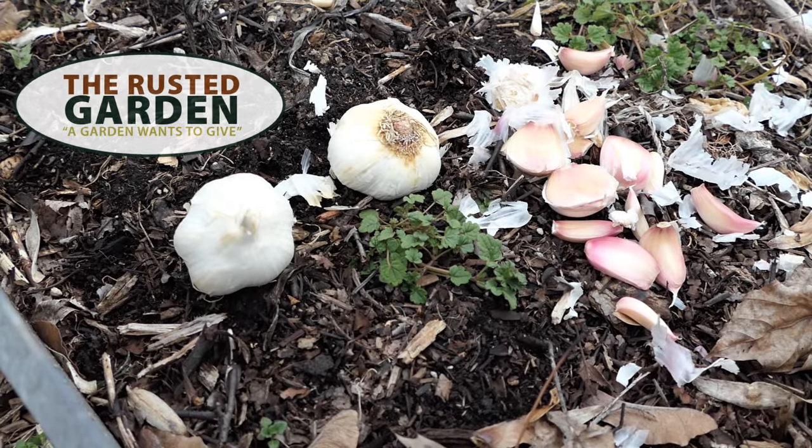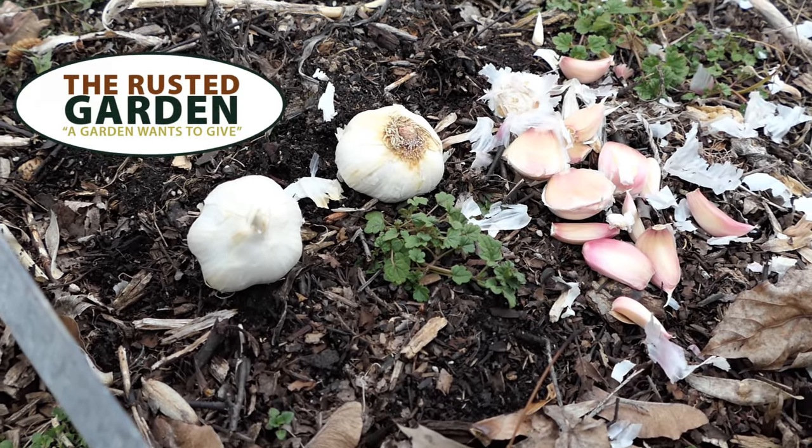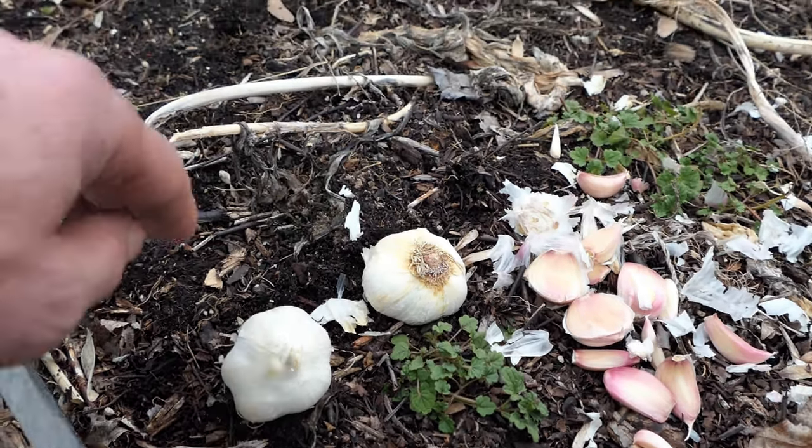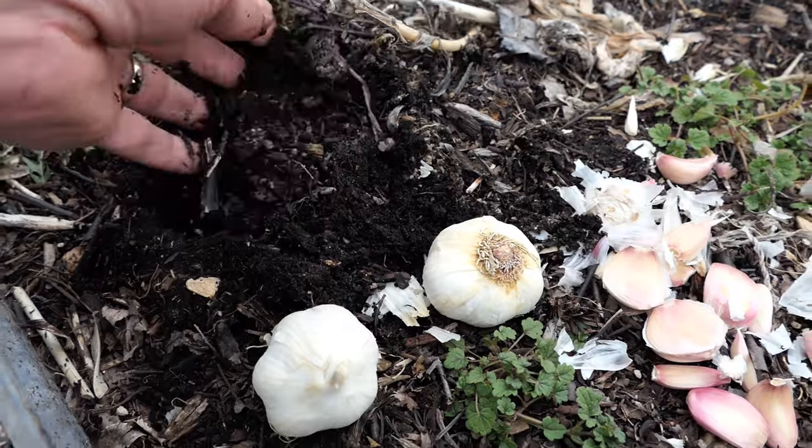Welcome to the Rusted Garden Homestead. You can plant softneck garlic late winter or early spring in most gardens. You just have to make sure your soil is not frozen and it can be worked.